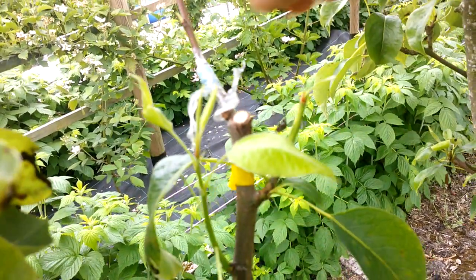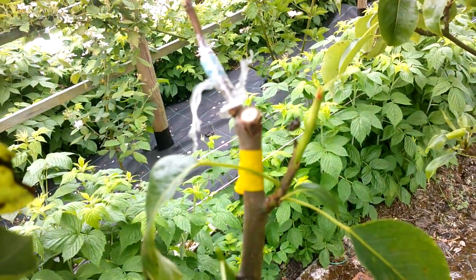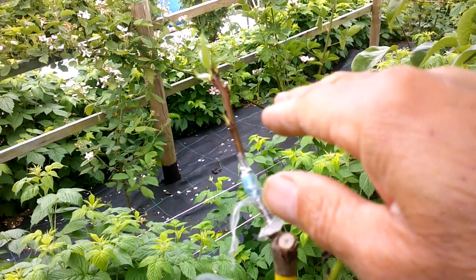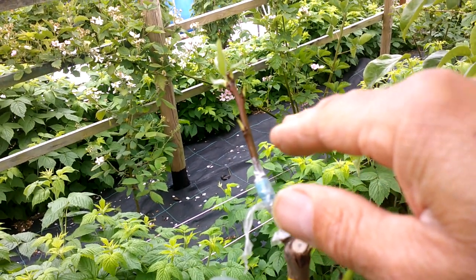I'm just going to keep pinching the Comice growth back — I want this Selena scion to get the energy to make new growth. Whether or not that variety is resistant to leaf blister mite and pear midge, well, time will tell.